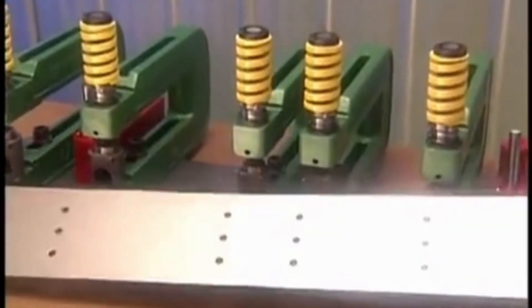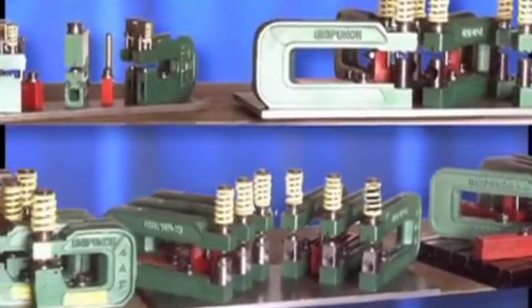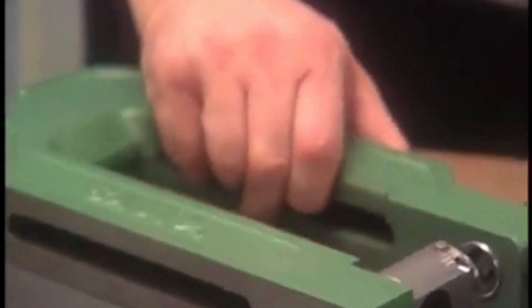All done with your production run? You can leave the units attached to the template as a dedicated semi-permanent setup, not to be disassembled until there is no more need for that particular part. Or, you can immediately disassemble the setup, save the template and reuse the units in a different setup to punch a different hole pattern in a different part.